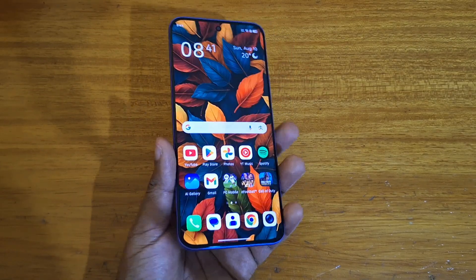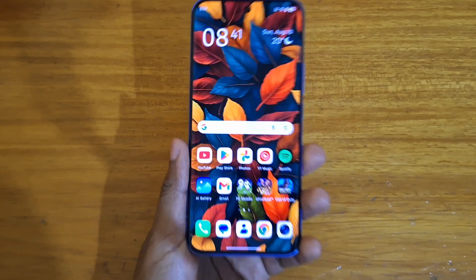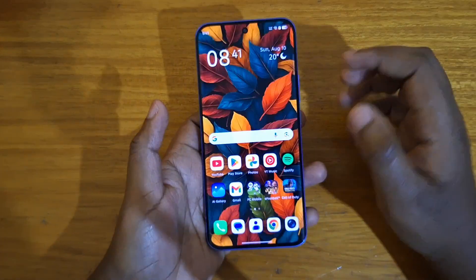Hey, what's up guys, David here. Today I'll be showing you guys how to set up the fingerprint scanner on the new Infinix Hot 64 Plus. This phone uses an in-display fingerprint scanner, and I want to show you guys how to set it up.